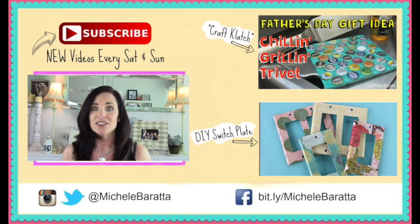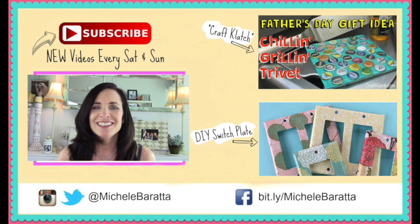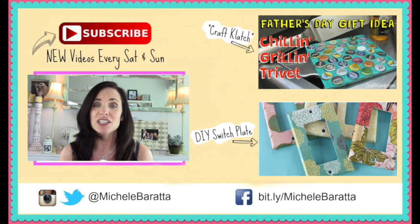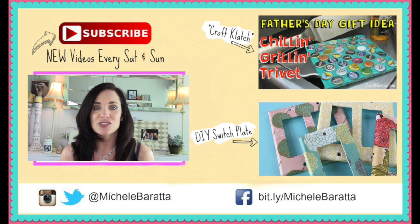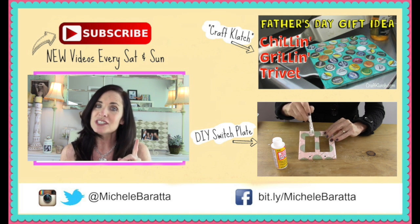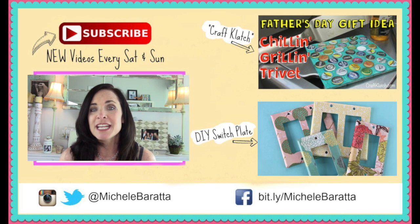I hope you guys love today's DIY. I think this photo puzzle turned out awesome and dad will absolutely love it — though really, this could be for anybody. Be sure to check out Mona's Craft Clatch DIY, the Grillin' Chillin' trivet for dad. You'll see a link somewhere on screen — click on it and go check out her channel, and give her video a thumbs up. I hope you love this collaboration! Comment and tell me what you thought, and let me know if you want more collaborations. Give me a thumbs up, subscribe for new videos, and until next time, have an awesome day!